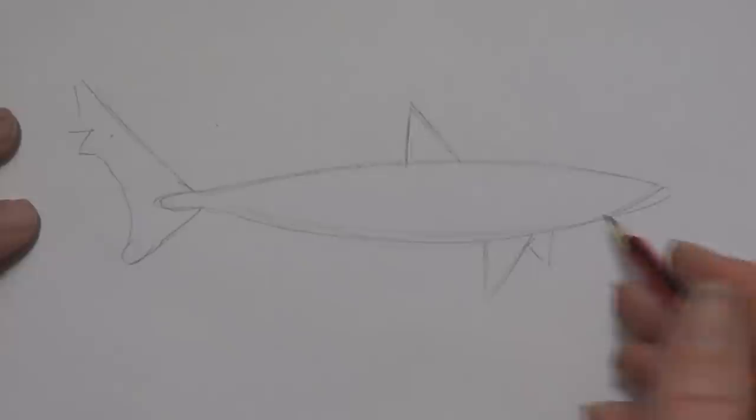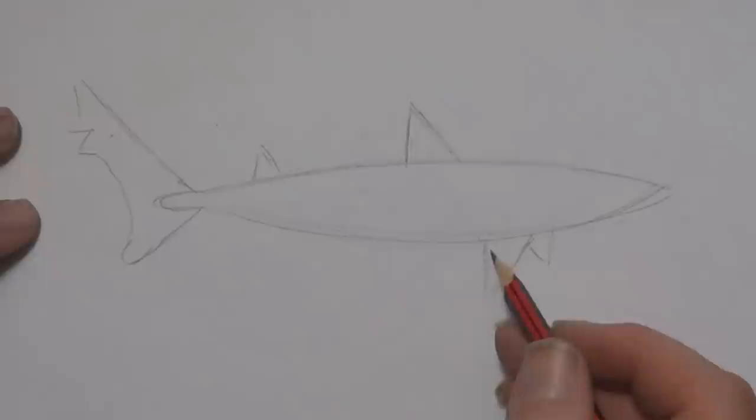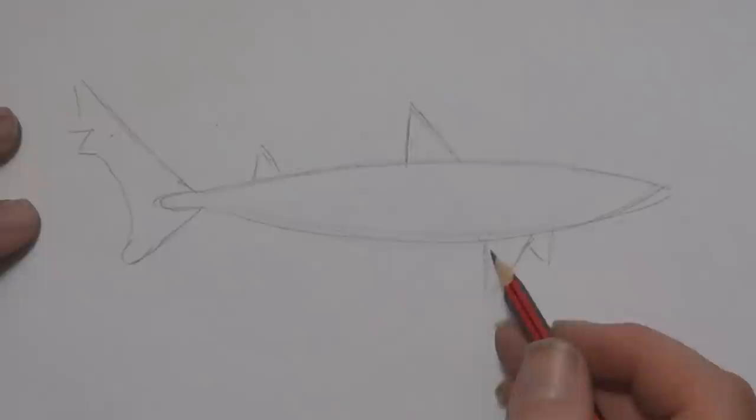Between the tail and the dorsal fin, get the halfway mark, and just this side of the halfway mark, an upside-down letter V. Same here between that fin and that fin, about the halfway mark - I'm going to put a fat letter V, or a stretched-out letter L.